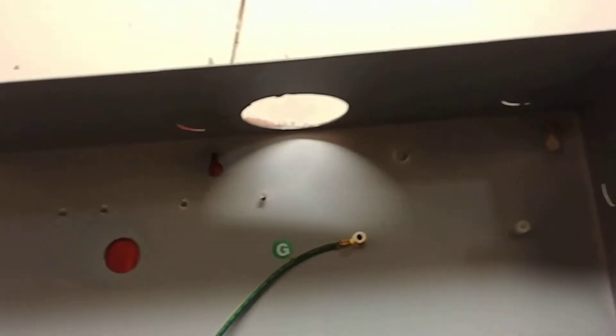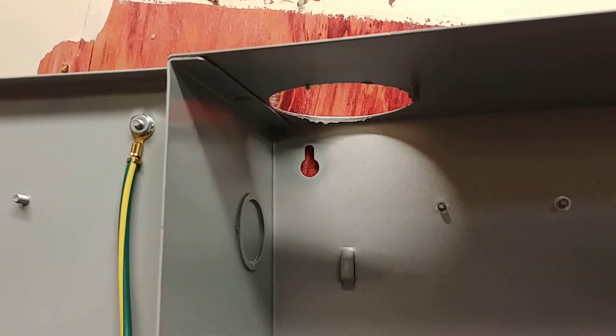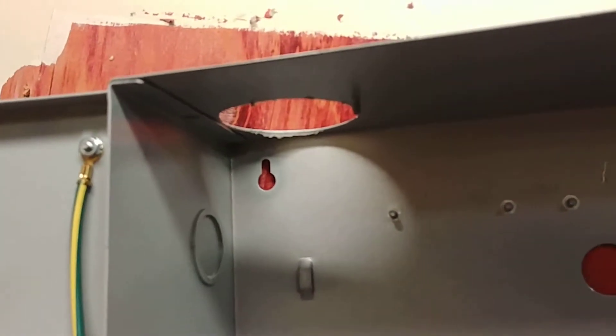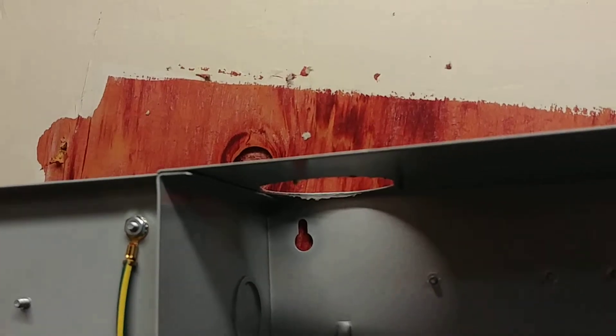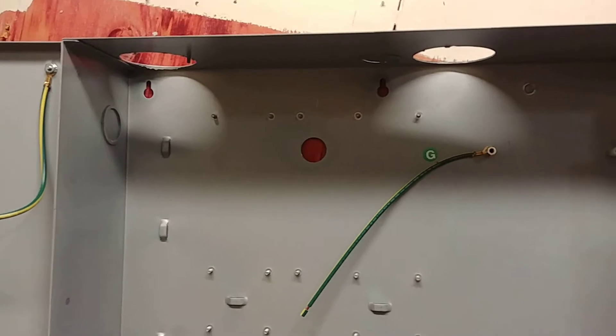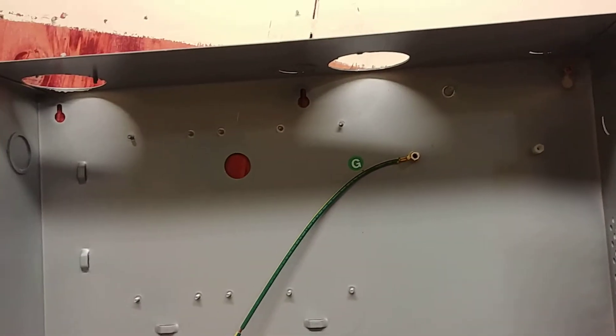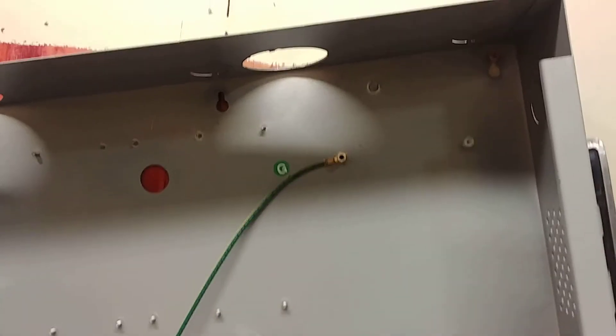So you got the one screw on there, take your level, level it up, make a mark on another spot, let the panel hang down, drill your screw in and then hit it up there. Or you can measure both of those — sometimes it's easier to measure both and put them up there and drill them, and sometimes it's easier to do them one at a time. That's how I hang panels when I'm by myself.